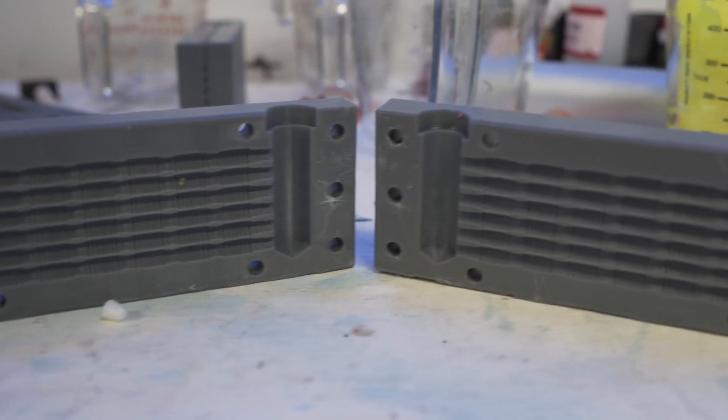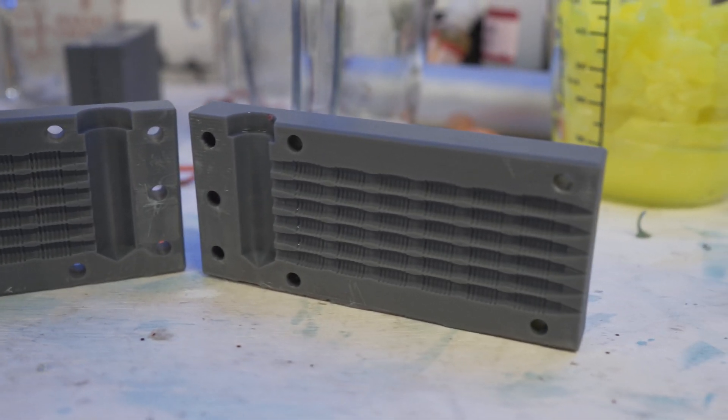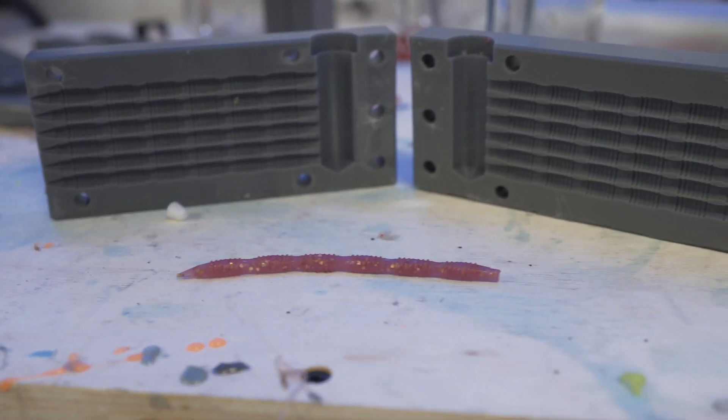I made this awesome 3D printed injection mold and I've shot hundreds of baits through it in the past few weeks. I'll show you how you can take your lure designs and turn them into an injection mold in this multi-part series. Let's get rolling.